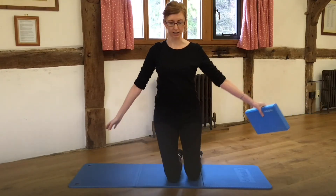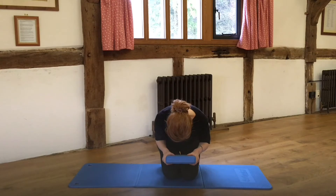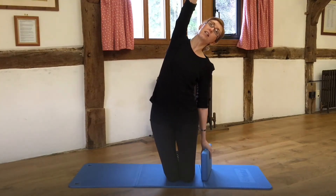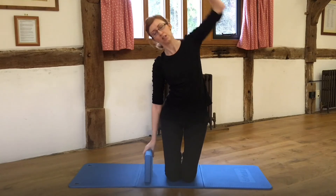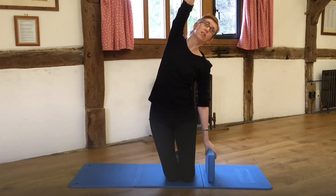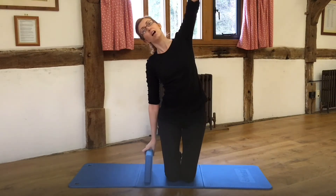Come up to high kneeling and hold onto the block. I'm going to curl down, and then this time I'm going to reach up with one arm, flexing over to the side a little, and then curling back down. This time I'm going to send the other arm up and over, then curl down again. Reach, and curl. Reach, and curl.